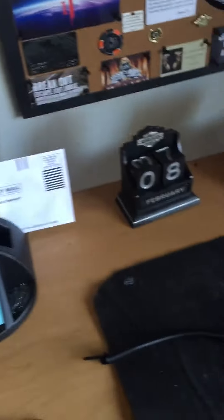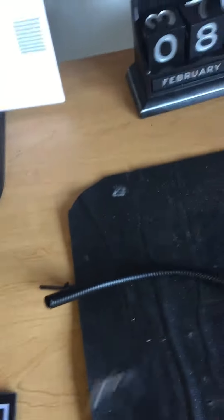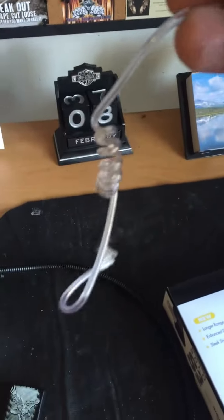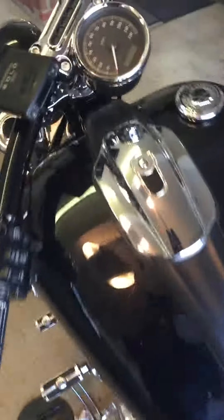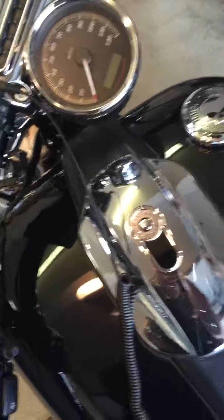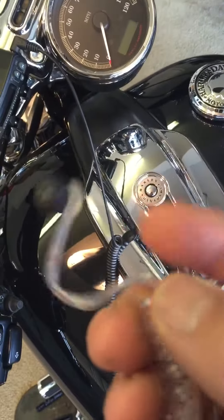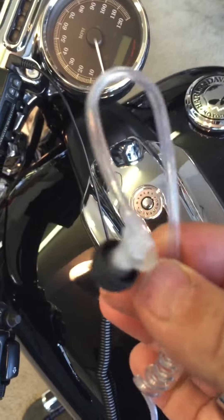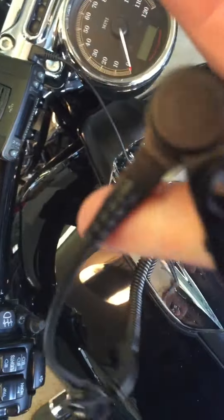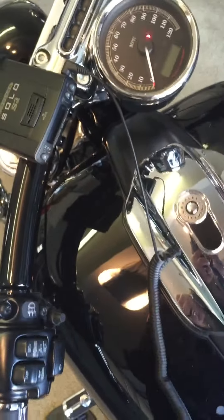So what I purchased was one of these — it has a standard 3.5mm jack and an earpiece. It plugs right into the side of the Solo. I wrap this part around my ear — it's like one of those secret service earpieces.